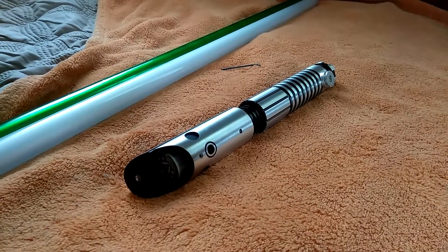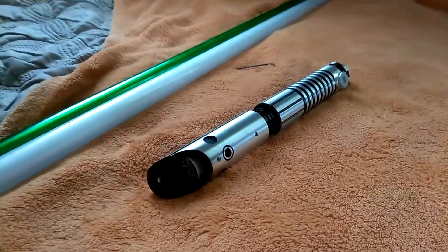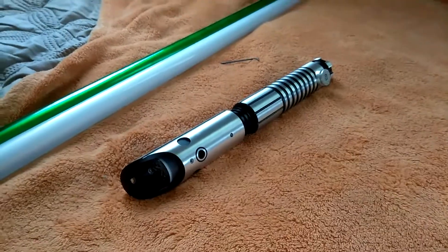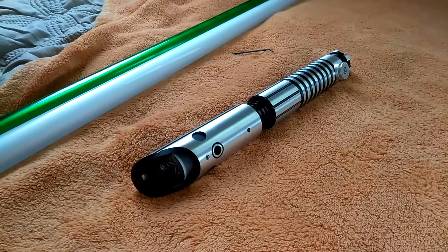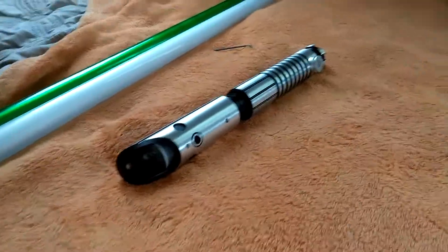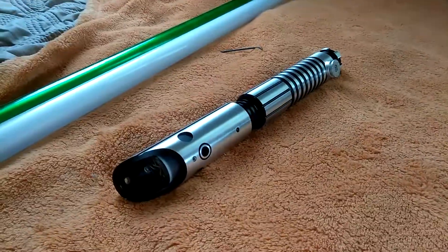Hello Lord, this is Khalif Muhammad here, and today I have something special for this video. Today I have my Saber Forge Apprentice Saber Prodigy, and I ordered it since December the 16th, 2017, and I received it on March the 10th, and I was so happy that my winner arrived.